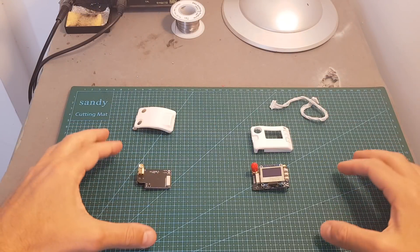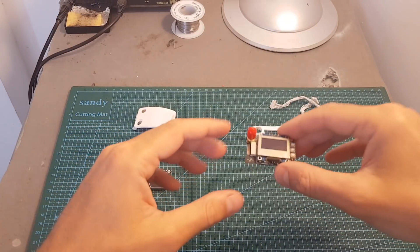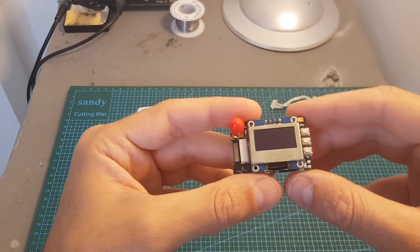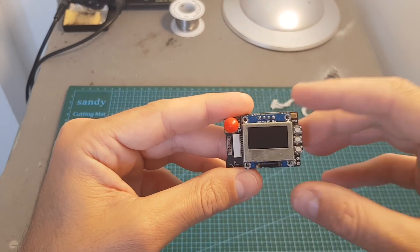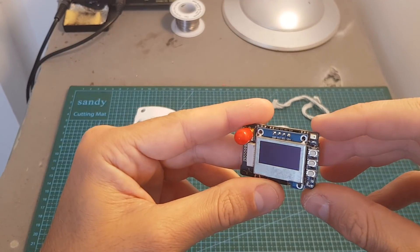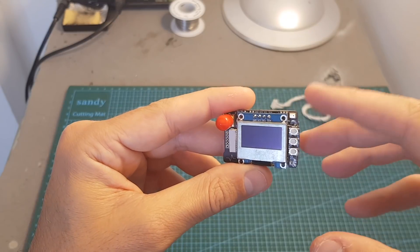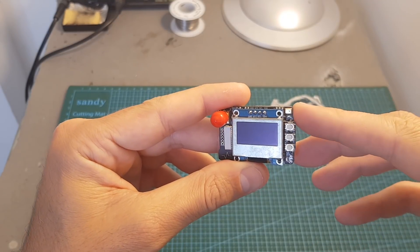The V4 sports a couple of really nice features. On the bottom of the receiver we can find a micro USB port that will enable you to update the firmware of the receiver and also use it as a spectrum analyzer on your computer. On the top right we can find a microphone, and in the settings you can choose whether to use this microphone when recording DVR.